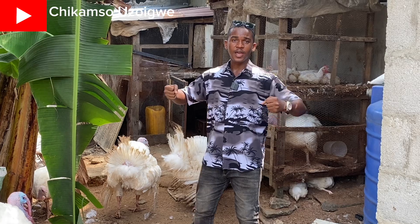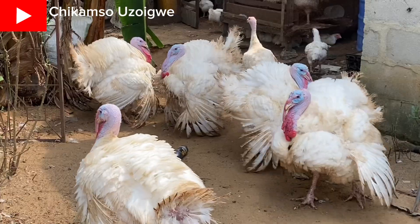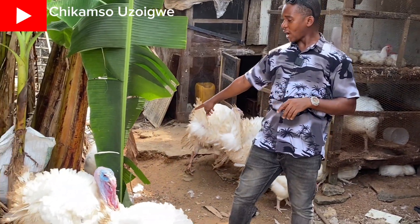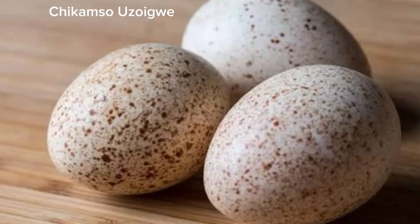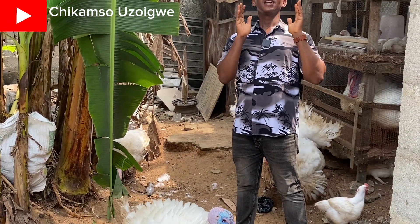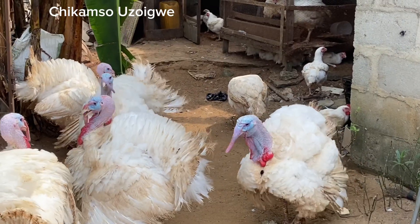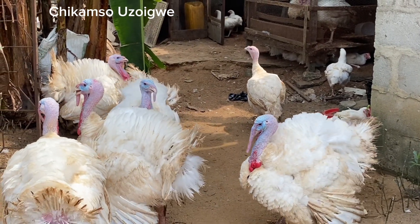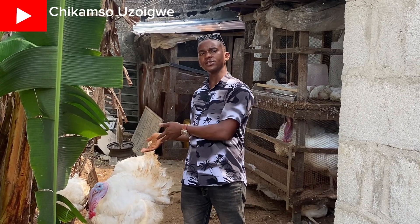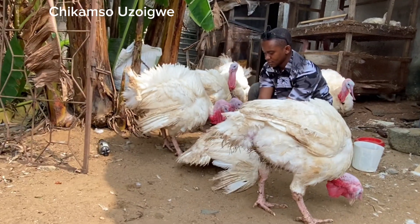They are too heavy and the male will not be able to climb the female to mate. When the female reaches adulthood she will start laying eggs, but the bad news is that her eggs will be infertile, because the male was not able to cross the female. In this video I'll be giving you a practical solution on how to successfully cross your foreign turkeys and get fertile eggs.